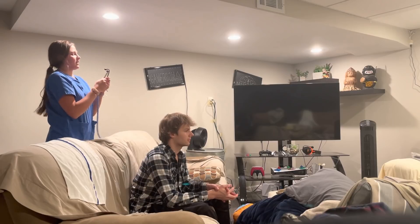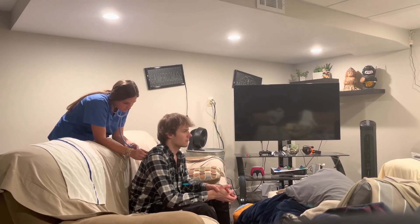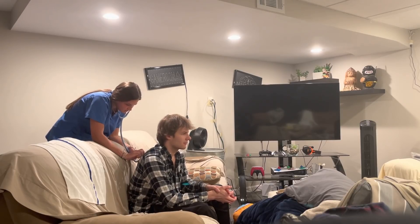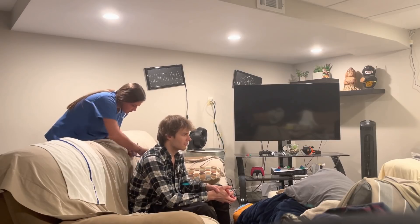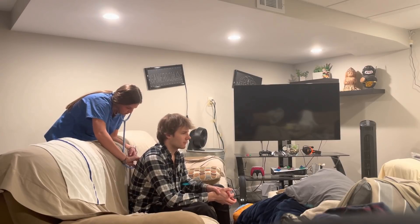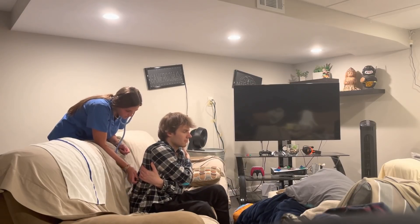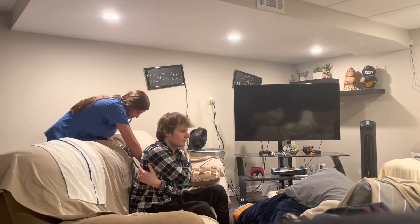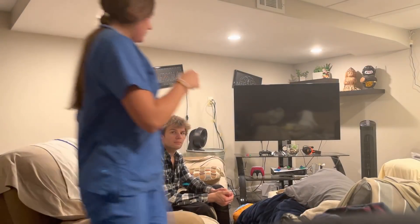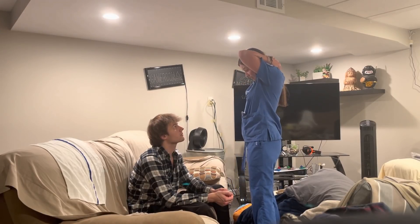Now we're going to listen to breath sounds — just deep breaths. Can you give yourself a hug for me? That all looked good. Your breath sounds were normal. I didn't hear any wheezing or anything like that. Your respiratory movement was good.